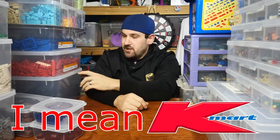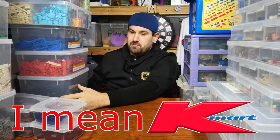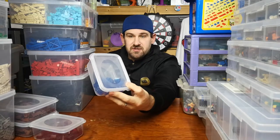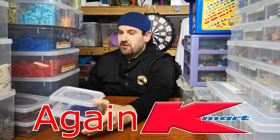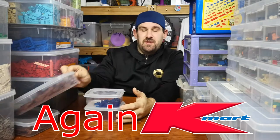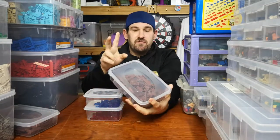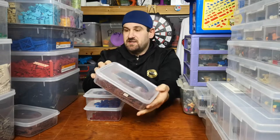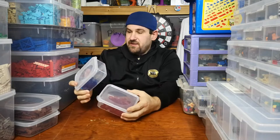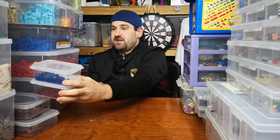These boxes are very cheap — the Anko boxes from Coles, extremely cheap. You buy these 10-litre boxes and you get a bunch of these little boxes inside for about $10 from Coles. These 1-litre boxes are two for $2, so basically a dollar each for these hard tupperware-sort of plastic tubs. These come in the big 10-litre tubs.